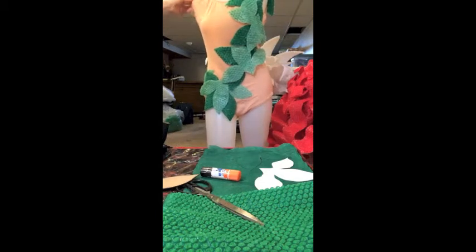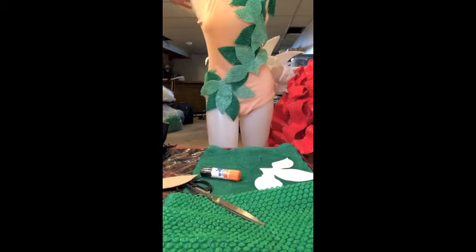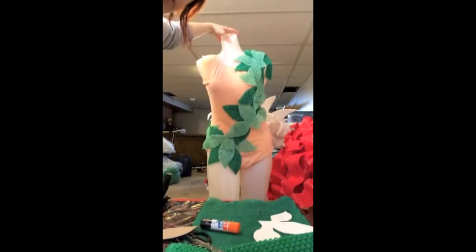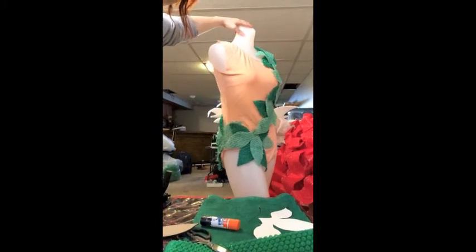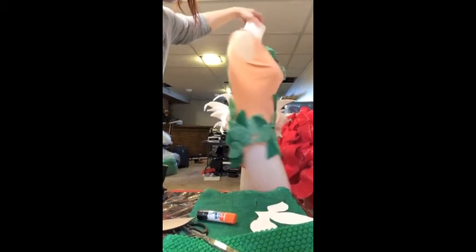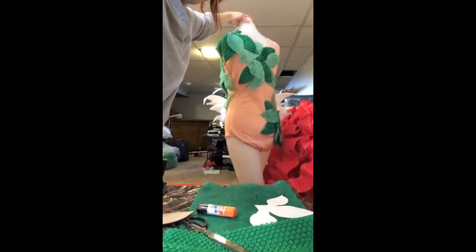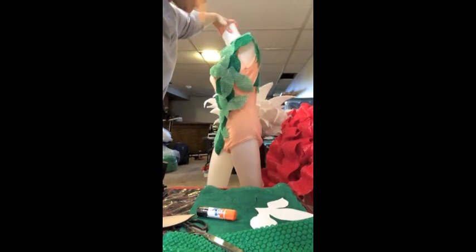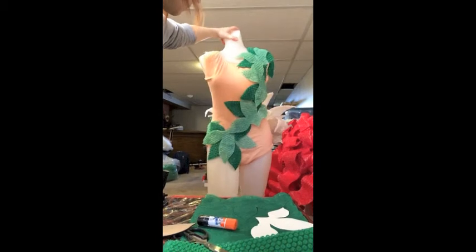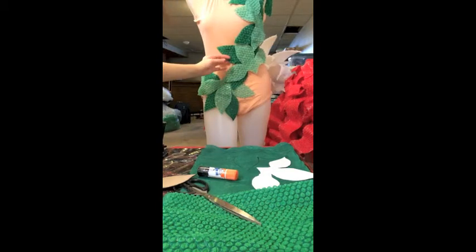We used a basic leotard — it did have sleeves so we could take the sleeves off. You can kind of rotate it here to see what I did in the back and through the sides to create that look. Super easy.